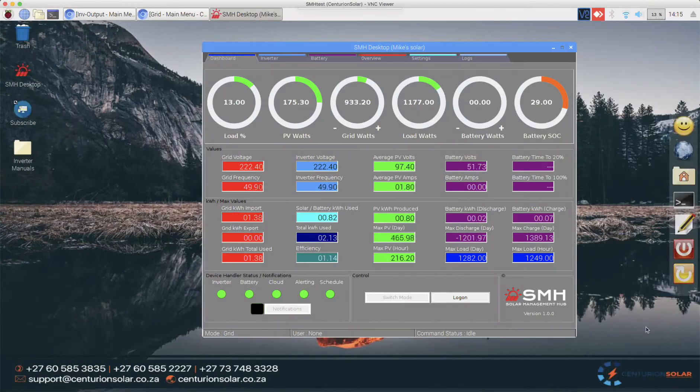Hi guys and welcome back to this video series on installing and configuring Solar Management Hub. For more information go to www.centurionsolar.co.za. In this video I'd like to show you how we can use the time-to-x percentage as well as the time-to-100% to better manage the power flowing in and out of our batteries.